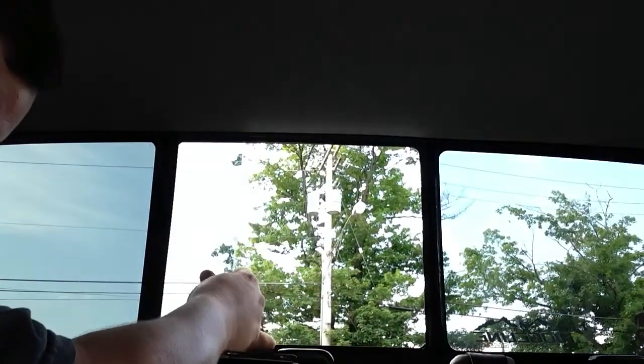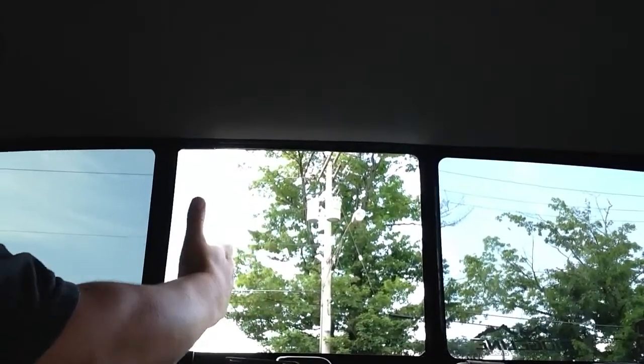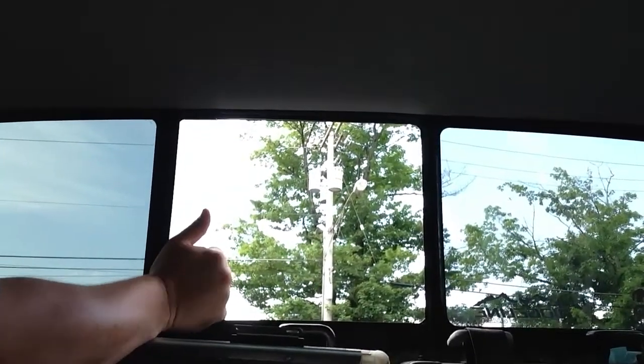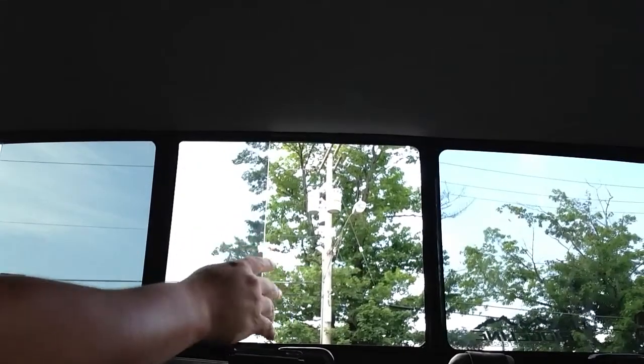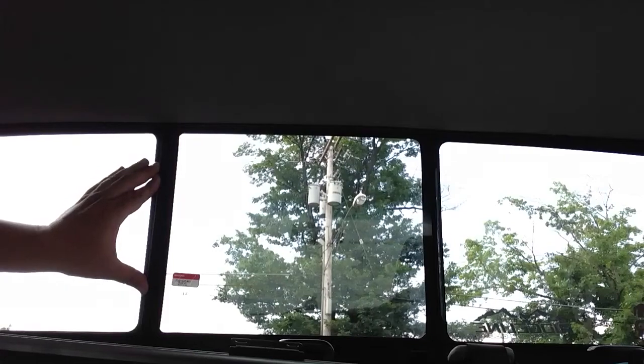Basically take it, pop it in like that, like such. Put it up in on the channel, bring it across. Very tight fit, almost feels like you're going to break it. Window's in place.